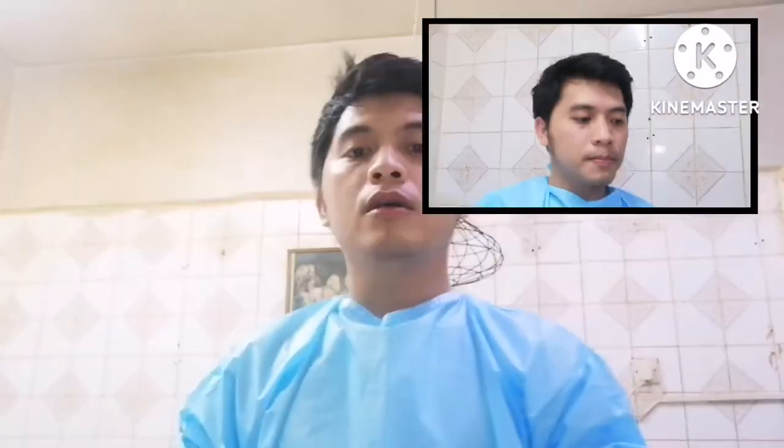Hi everyone, this is Bernard Sinuning, Nursing Assistant Student of Filipino Institute, Mansura Branch, Doha, Qatar. In this video, I'm going to show you how to properly perform surgical handwashing.